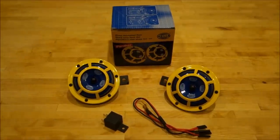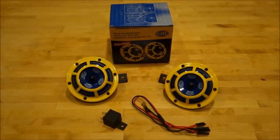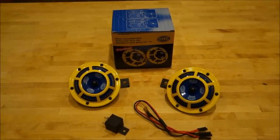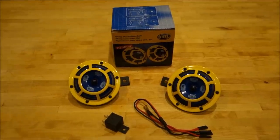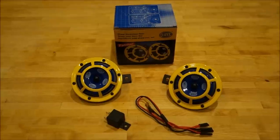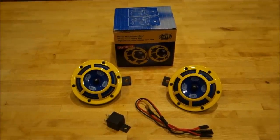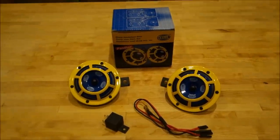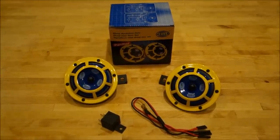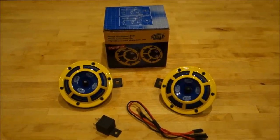Hella makes two different kinds of sets: the Super Tone and the Sharp Tone Set. The Sharp Tone is the newer release for the US — these are made in India and shipped. They're available on eBay, Amazon, and some other sources. I paid about $33 for my set shipped from India. The difference is the Sharp Tone is a little bit lower frequency than the Super Tone, so that's why I chose it. The color is different too — the yellow on these would be red on the Super Tone set, and the inside part would be black where these are yellow and blue.